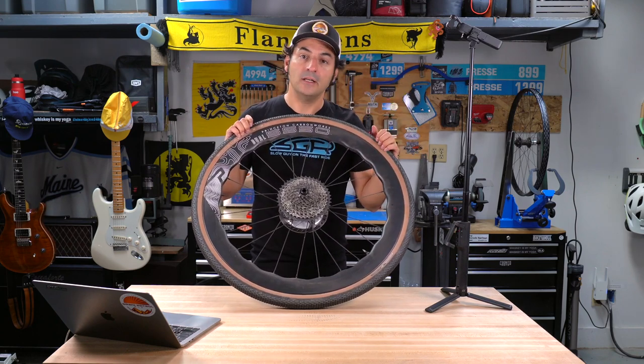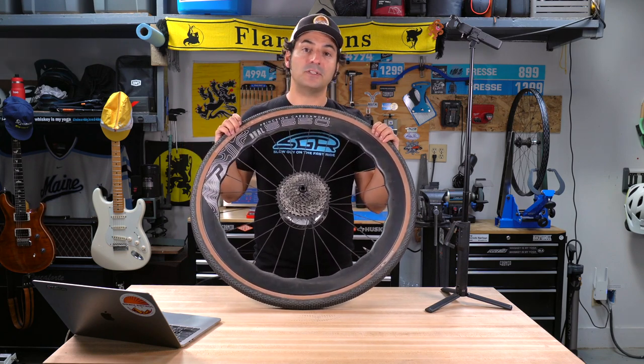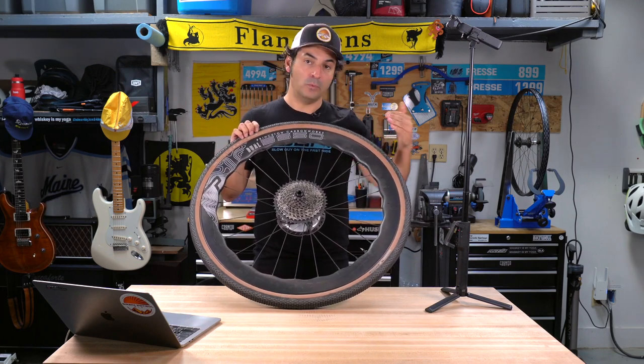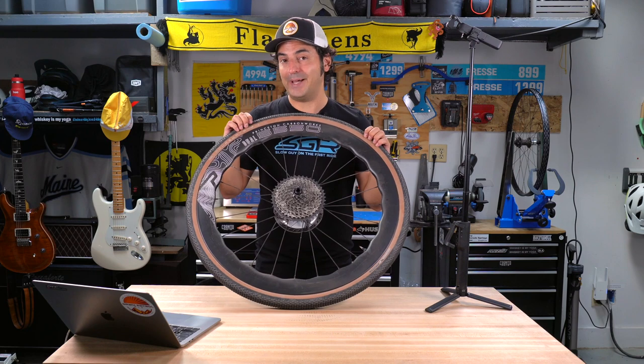This unique shape is supposed to help temper that and make sure your wheel stays stable when it encounters winds at yaw. It's similar to other wheel patterns you've seen out there, but slightly different.